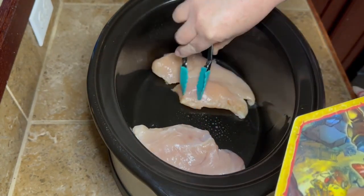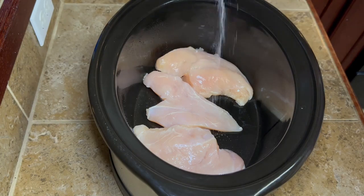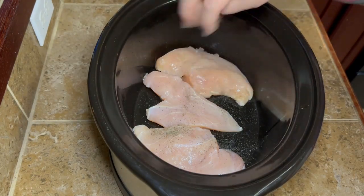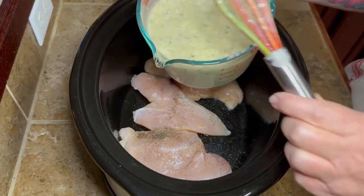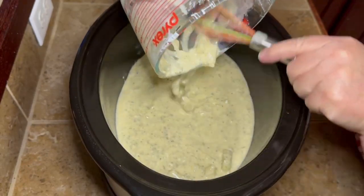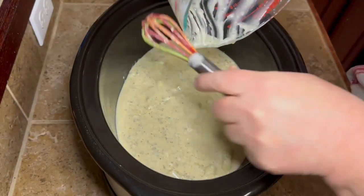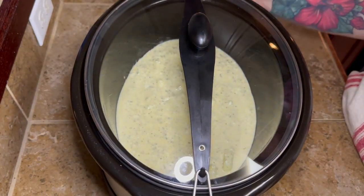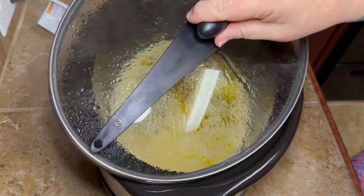Go ahead and spray your crock pot with a little cooking spray, then add your chicken. I sprinkled just a little salt and pepper right over the top. You'll need angel hair pasta for this, so when your chicken is close to done, go ahead and cook your pasta so it's ready when you need it. Dump the cream mixture right over the top of the chicken, get all that good stuff out of the cup, put the lid on, and cook on high for three to four hours or low for six to eight hours.